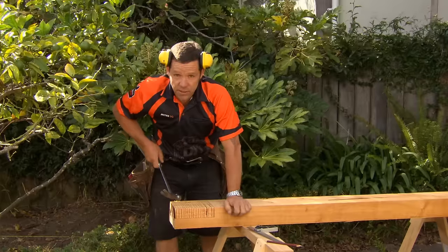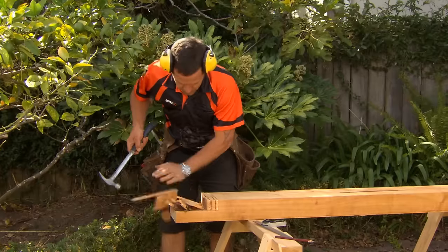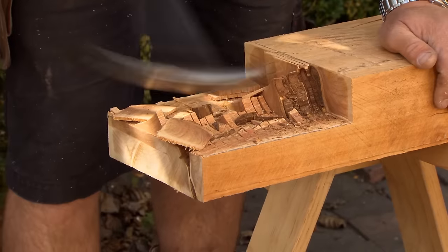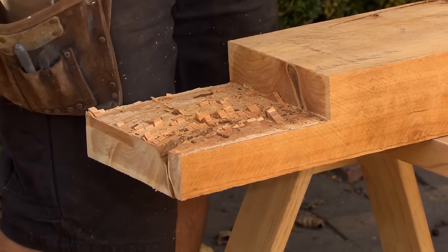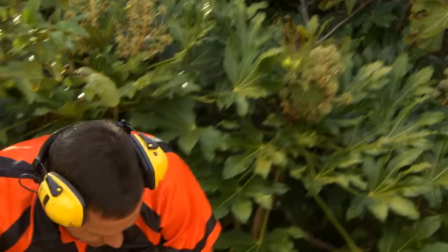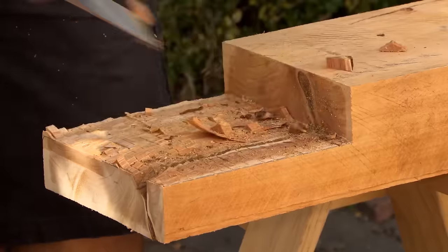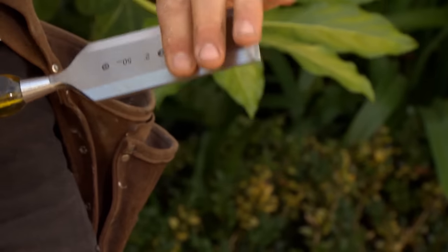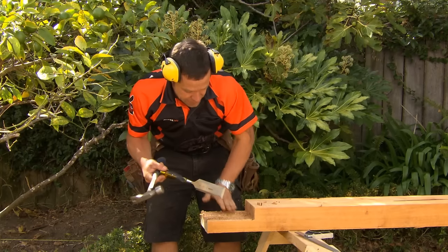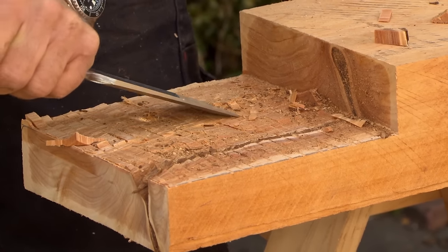Next thing we're going to do is just break out all these fins — just go nice and gently. Then anything that might be left over, let's just clear it up using your chisel. When you're using your chisel to huck out any little bits that are left on there, just ensure that you've got the beveled part of your chisel facing down. That way your chisel is not going to dig deep into your timber — it's always just going to keep flicking up.